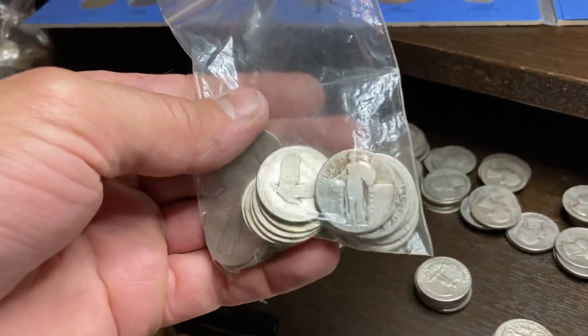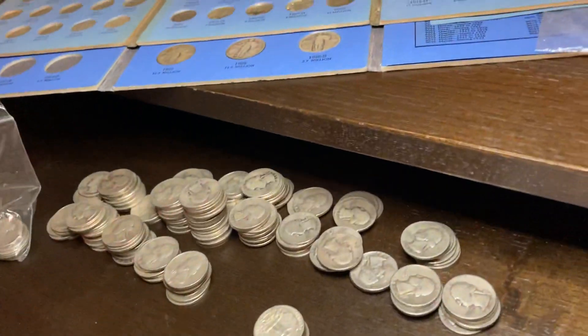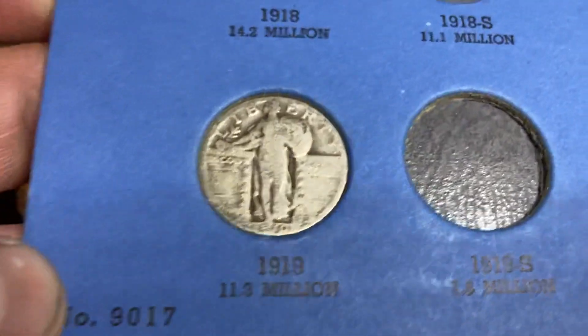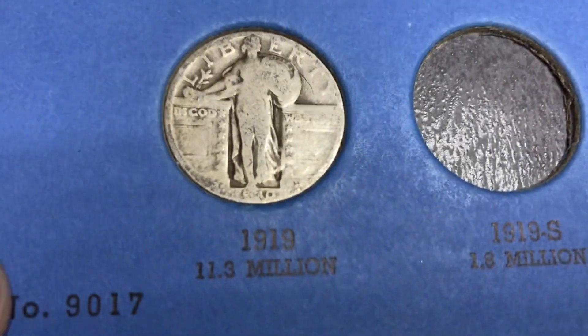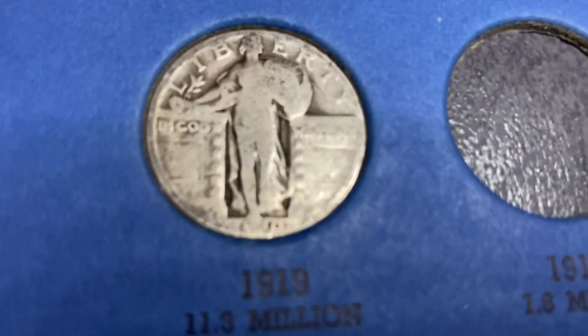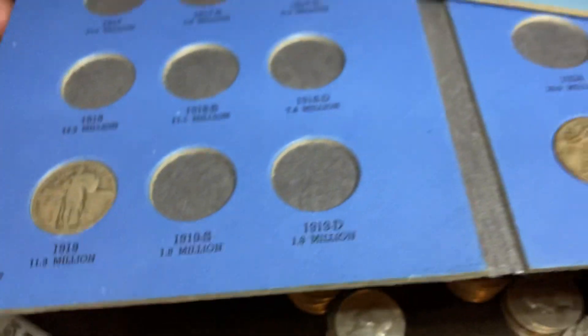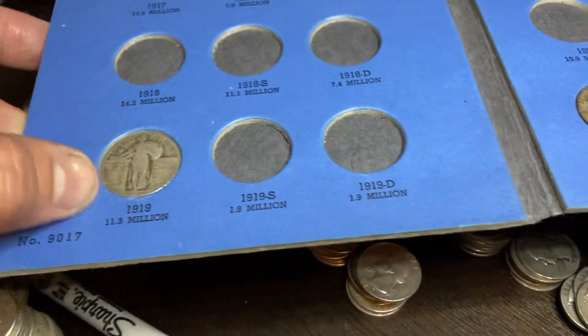The other thing you'll find are slicked out Standing Liberty quarters. I did find one that I struggled with — it looks like a zero, but that doesn't make sense because right next to it looks like a one. So I'm calling that a 1919, taking a little bit of liberty and putting that in as a 1919.